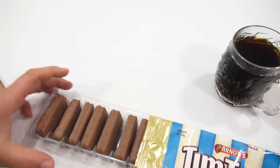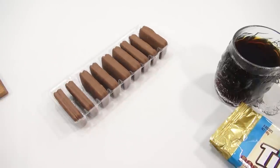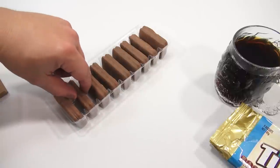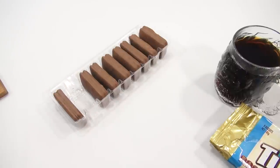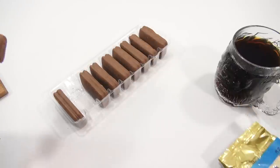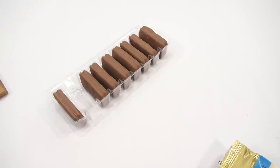Now as far as drinks, a lot of people say tea, a lot of people say coffee. So basically you're taking the biscuit, biting off opposite corners, and then using it as your straw. I'm gonna give it a shot and we'll see how it works.